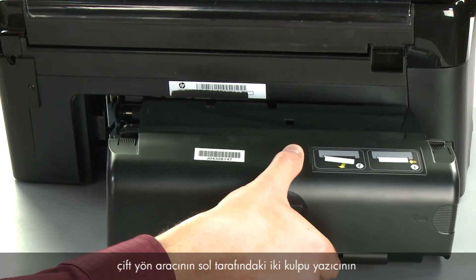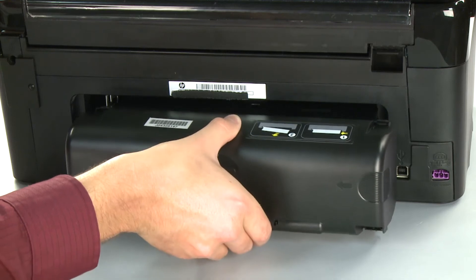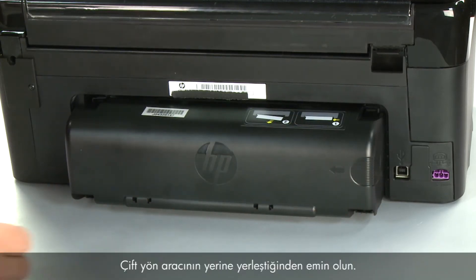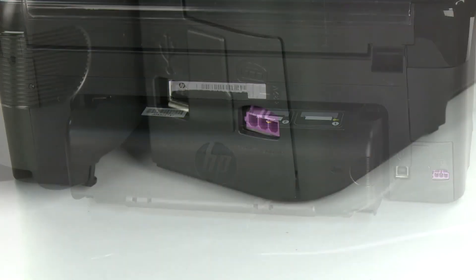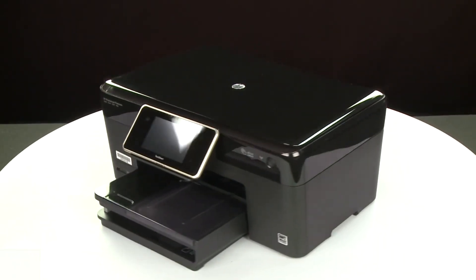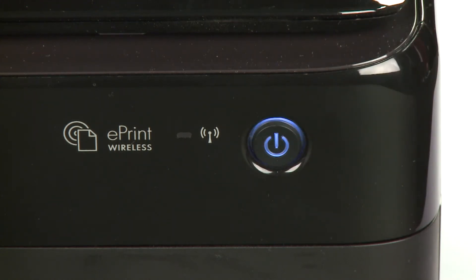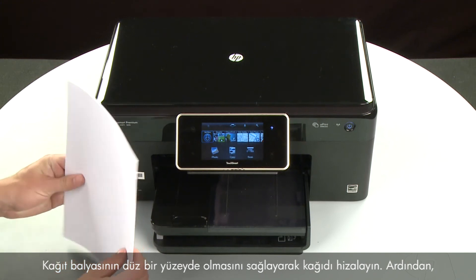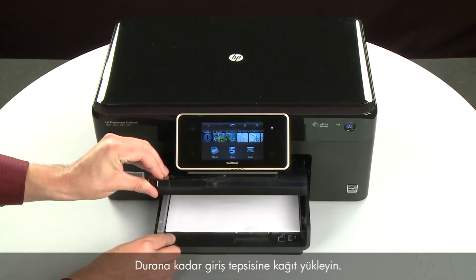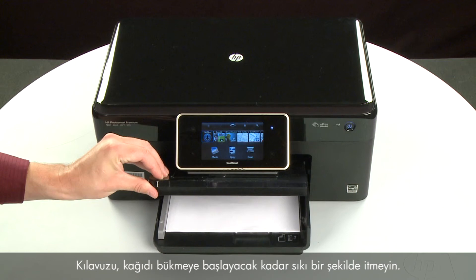Reattach the duplexer by inserting the two pegs on the left side into the left side of the printer and then pushing the duplexer into place. Make sure the duplexer is firmly attached. Reconnect the power cord. Return to the front and press the power button to turn the printer on. Align the paper by tapping the stack on a flat surface. Then, raise and hold the output tray in the open position. Load paper into the input tray until it stops. Slide the paper width guide inward until it stops at the edge of the paper — do not push it so tightly that it bends the paper. Lower the output tray.